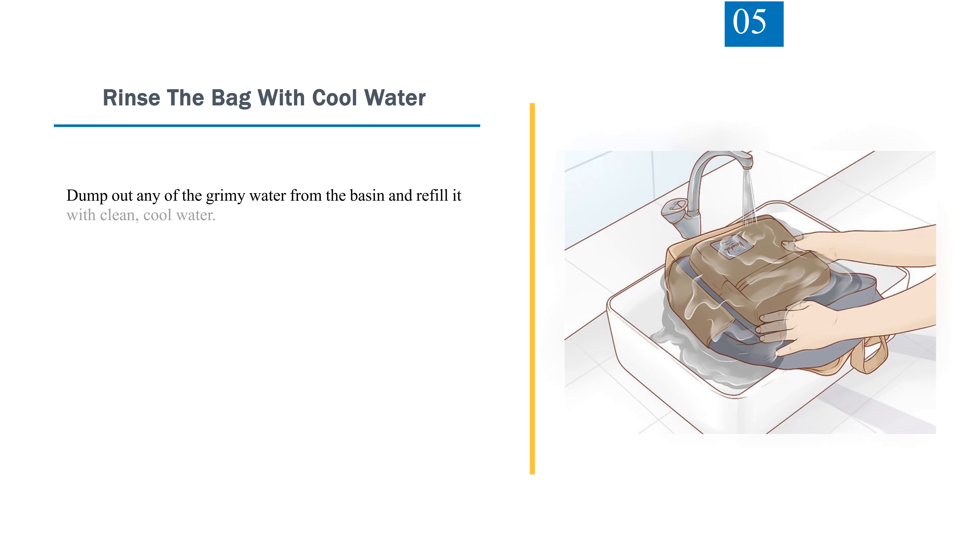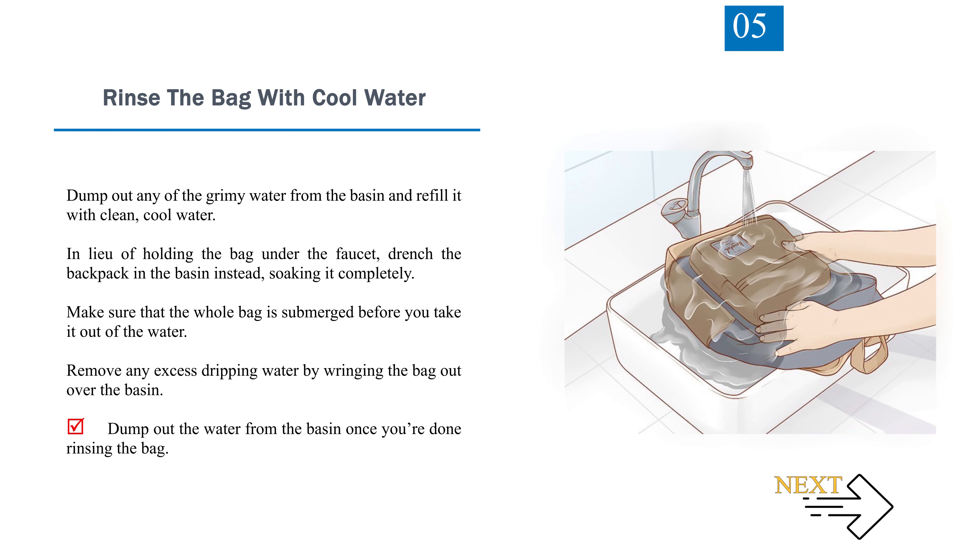Step 5: Rinse the bag with cool water. Dump out any of the grimy water from the basin and refill it with clean, cool water. Rather than holding the bag under the faucet, drench the backpack in the basin instead, soaking it completely. Make sure that the whole bag is submerged before you take it out of the water. Remove any excess dripping water by wringing the bag out over the basin, then dump out the water from the basin once you're done rinsing.